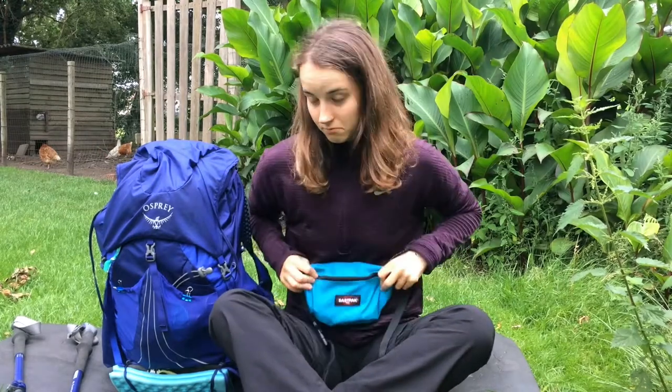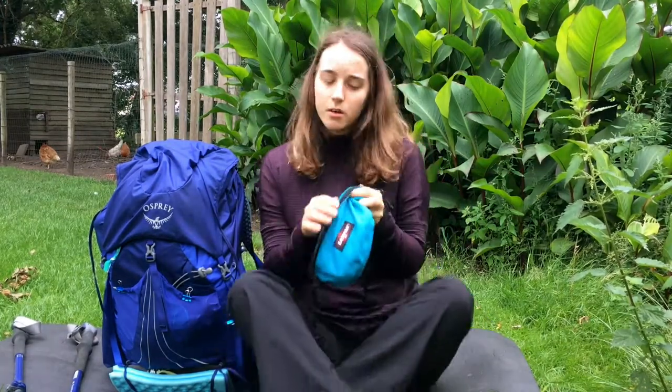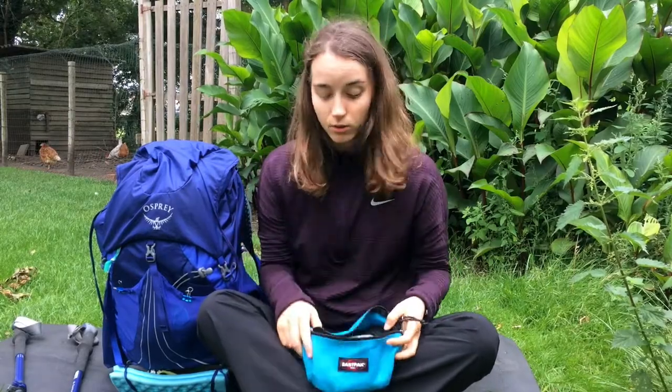I also brought this East Peck fanny pack. It was good — it's a little heavy, but because I had it lying around I just wanted to test it out. Since I loved my fanny pack on the Tour du Mont Blanc, I bought myself another one.